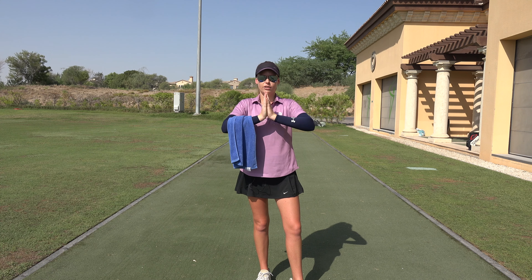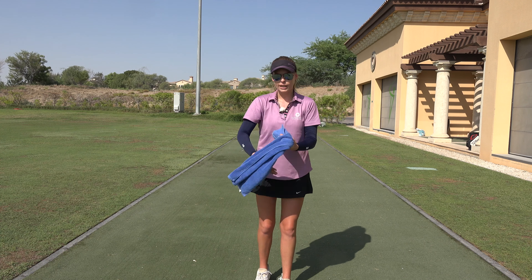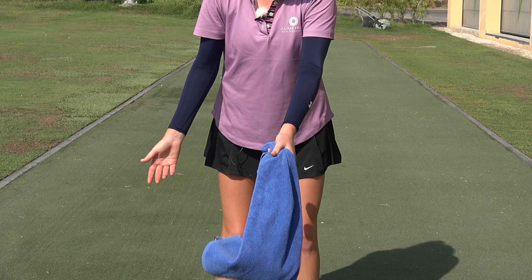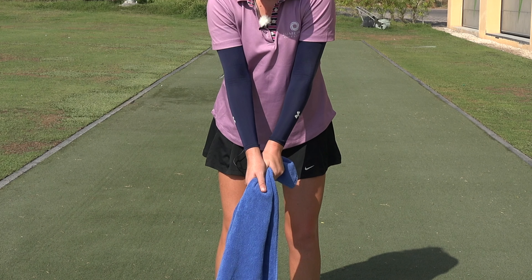So the first thing we're gonna do, you're gonna push your hands together and you can feel that pressure. Now you're gonna grab a towel and you're gonna grab it like you would grab a club — left hand first, right hand under — and you want to squeeze your hands together.